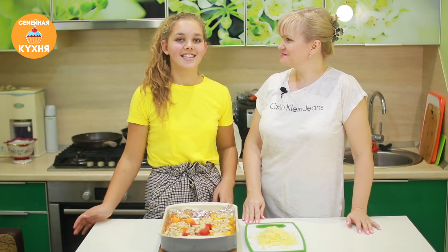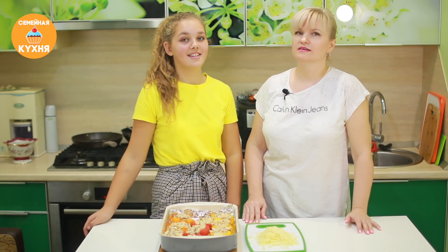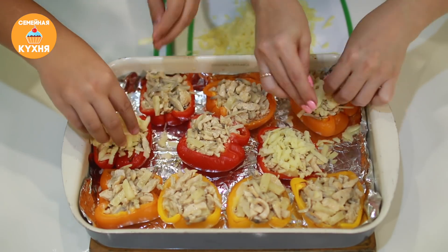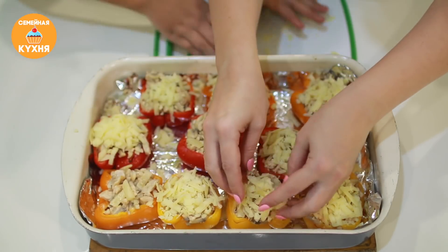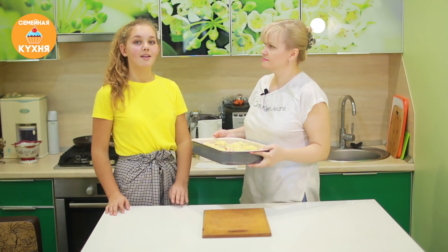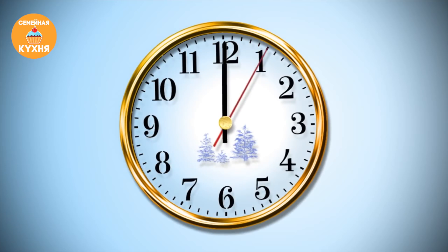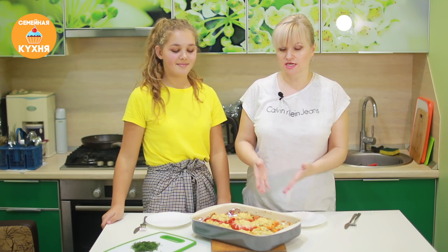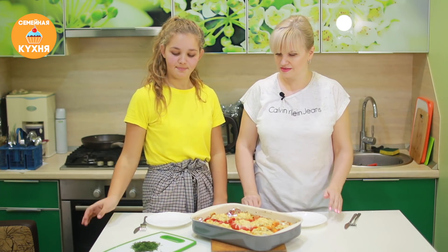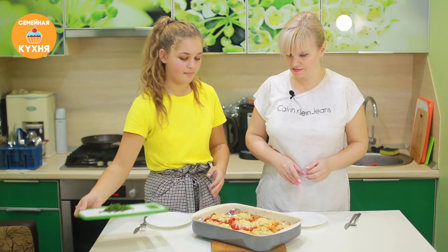Финишная прямая! Осталось посыпать все сыром и отправить в духовку на 15–20 минут при температуре 200 градусов. Прошло 20 минут — жульен в перце с ананасом готов. Ждём, пока немного остынет, и украшаем укропом.